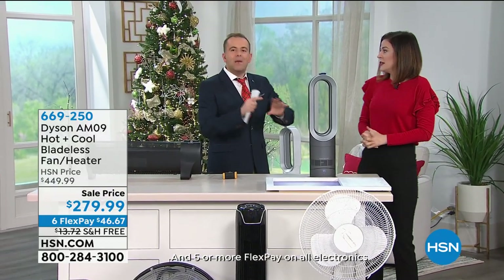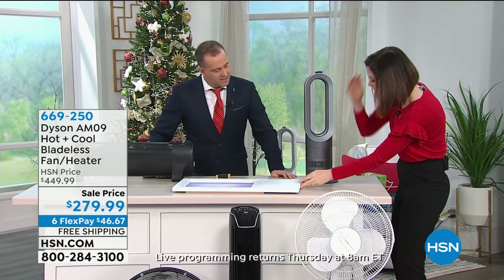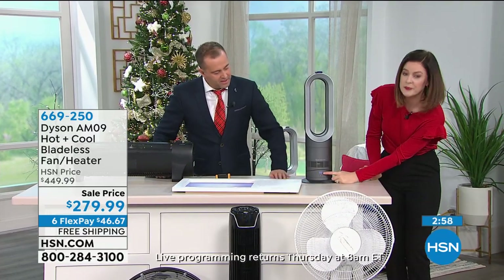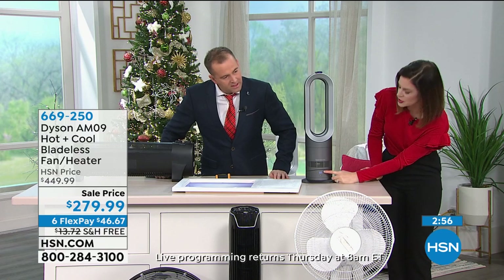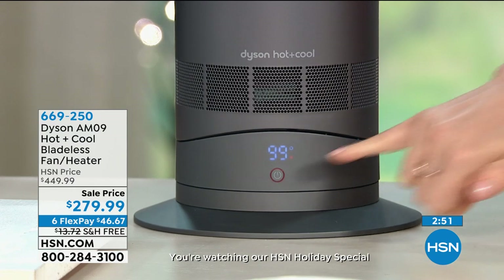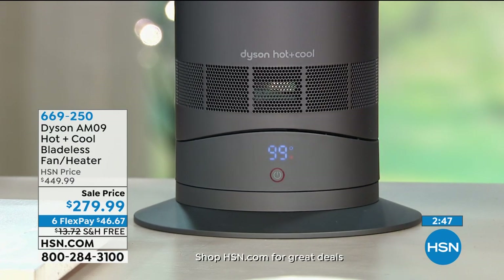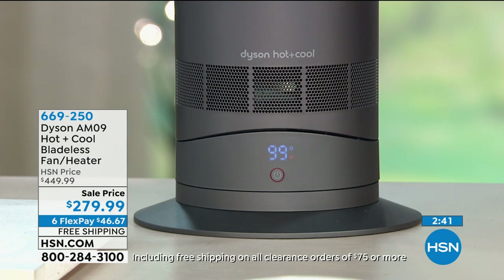It's very energy efficient — people always ask about that. You see this little circle at the bottom? When it's red, it means it's in heating mode. When it's blue, it's in cooling mode. It's energy efficient because you can select the temperature from 33 degrees to 99, and then it will maintain that temperature. It won't just continue heating you up — it will pause and stop.